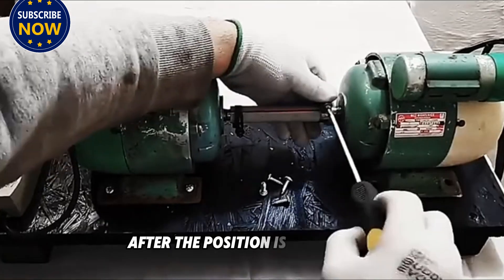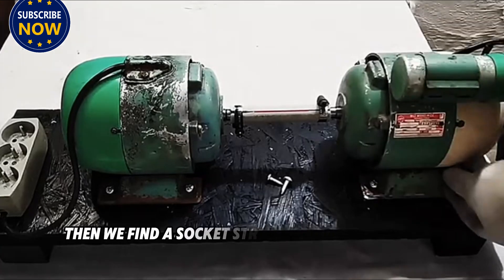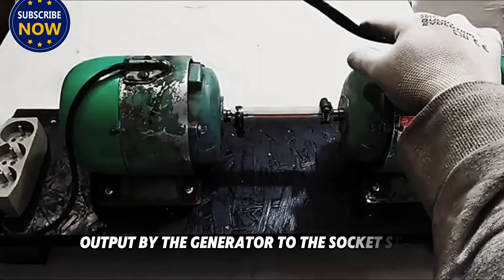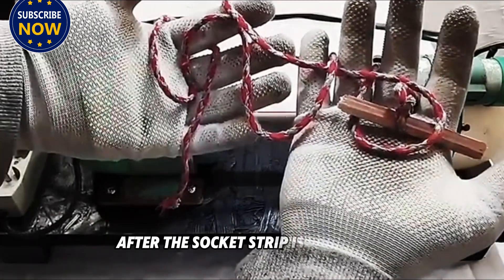After the position is determined, we use screws to fix the motor to the base. Then we find a socket strip and connect the two output wires from the generator to it. This makes it much more convenient to use electricity.